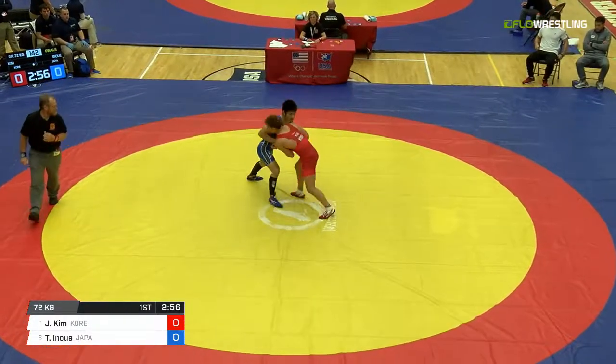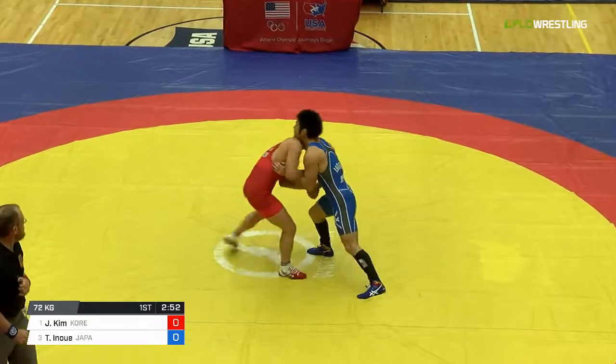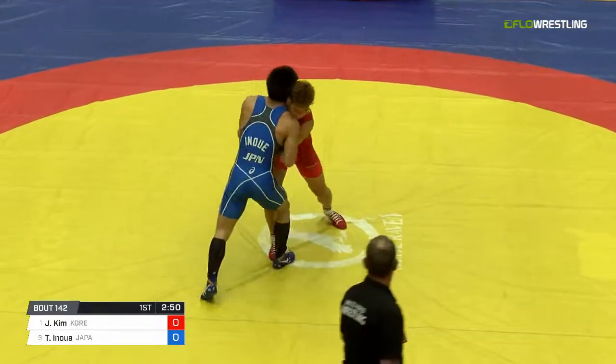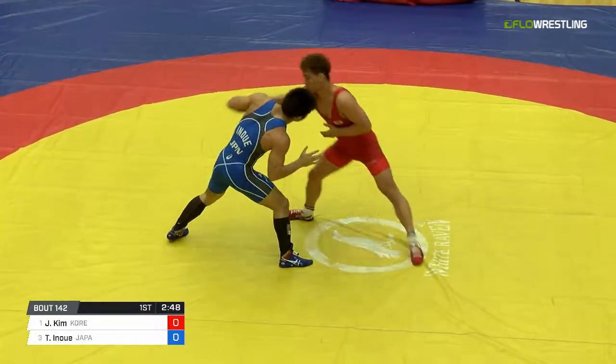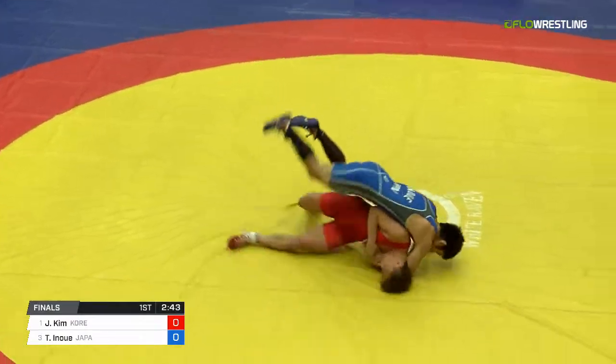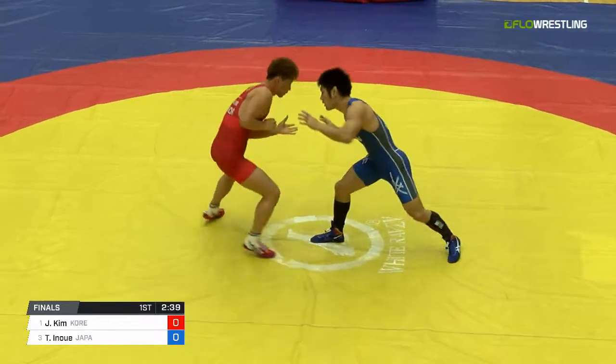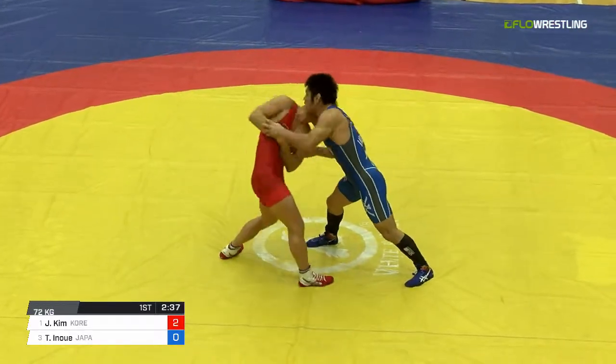So, Tomohiro Inoue, fifth in the Olympics last year, 2013 Asian bronze medalist — he got some red hair going on. Actually, not Inoue, there's a tricky arm spin there. That was actually Ji-Hung Kim with the red hair hitting that correct throw.